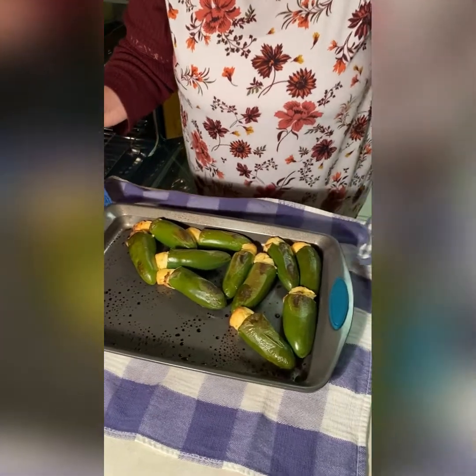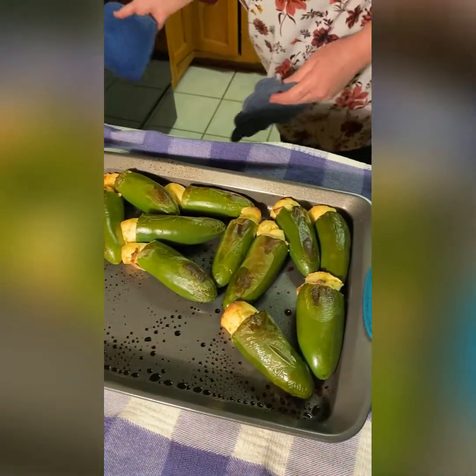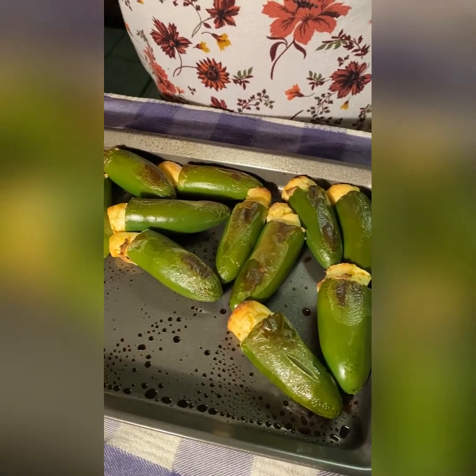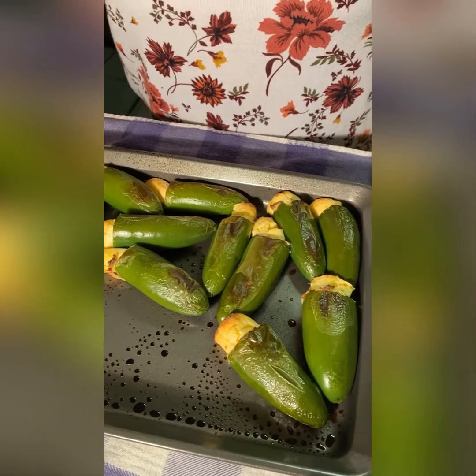And this is what they should look like — they are browned. We cooked ours 15 minutes at 450 degrees, but it depends on how big your peppers are and how your oven works.